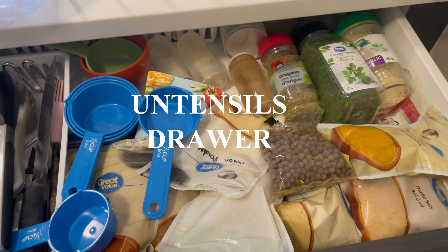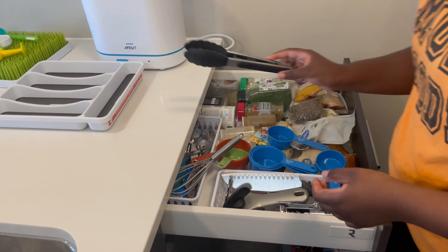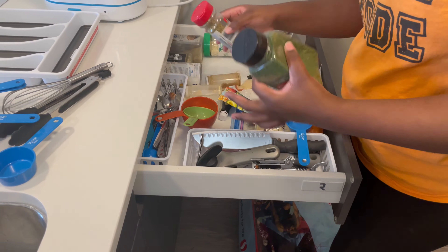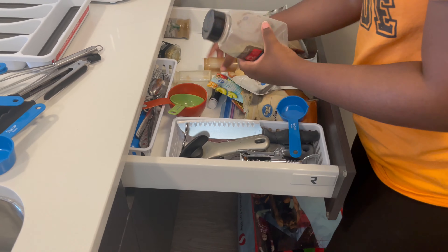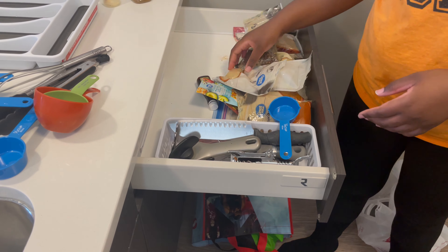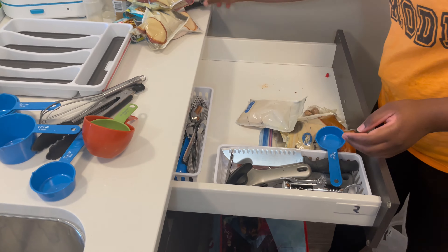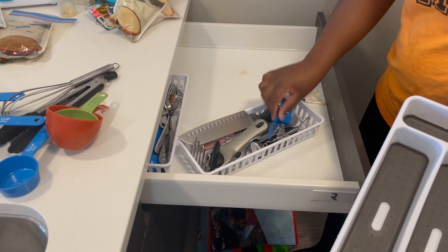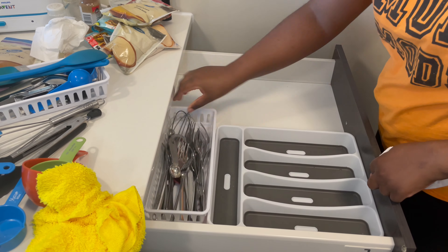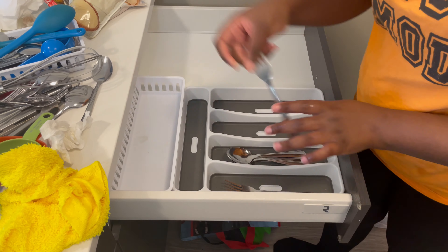We are now going to move on to this hot mess of a drawer. I have my spices thrown in there along with my utensils. I'm going to start by clearing everything out of this drawer, and now that it's all cleaned out I'm going to start putting in my organizers and my utensils.